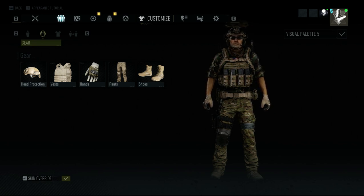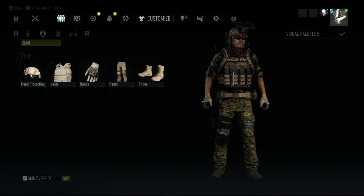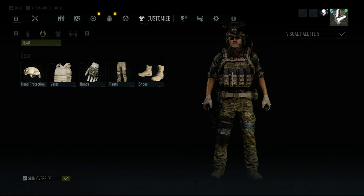Just be aware that doing multiplayer and quitting the game will reset the color to Khaki. But just do that method, and it should be back in Multicam. Super easy.